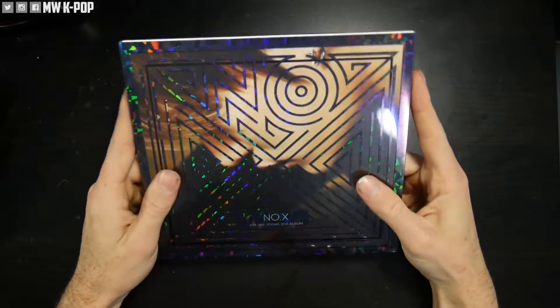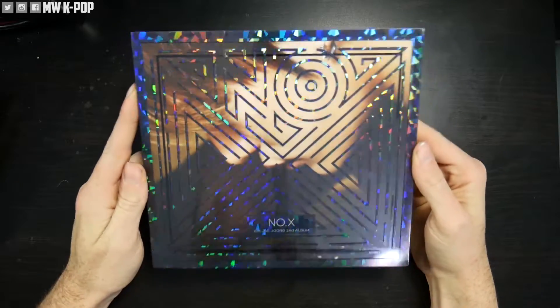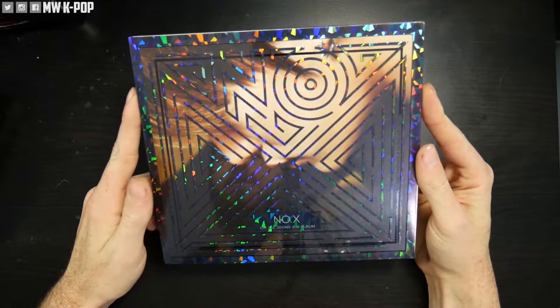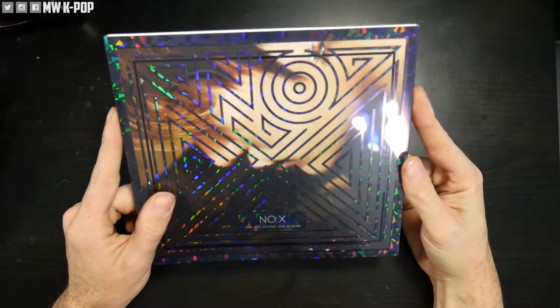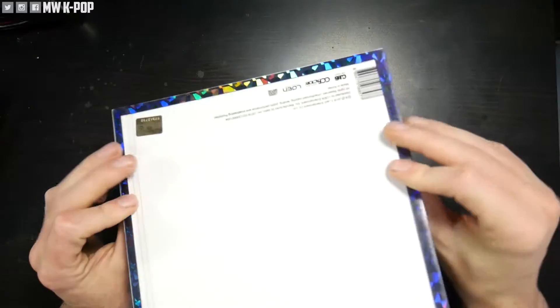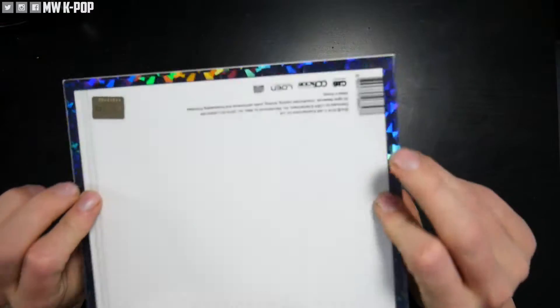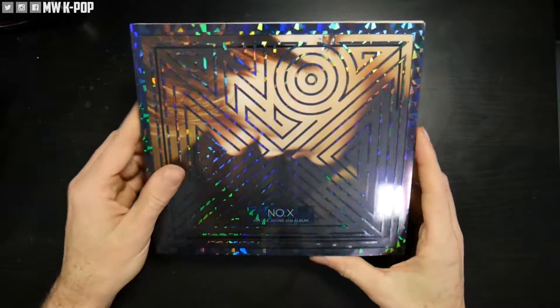Let's get into this album. One thing that I love about this is the plastic cover adds a completely different dimension to the actual album — not to mention it's sparkling. Who doesn't like sparkly things? The back's got nothing on it but the front, that's where it's at.